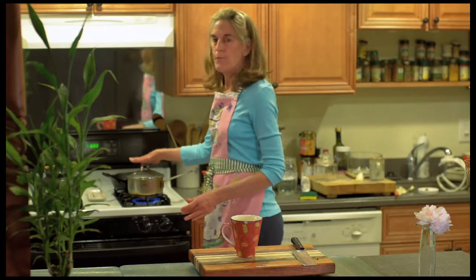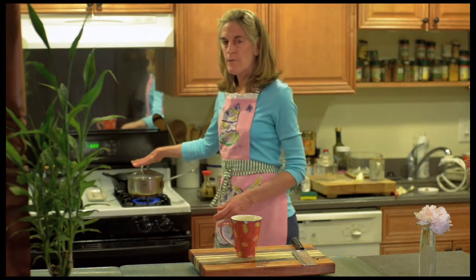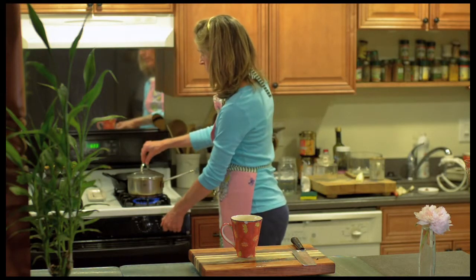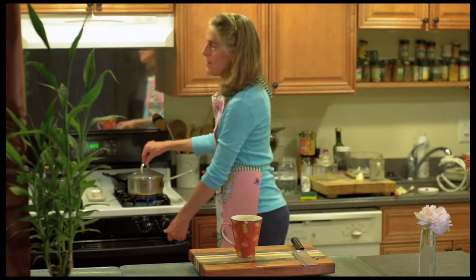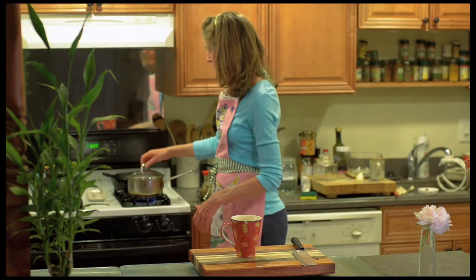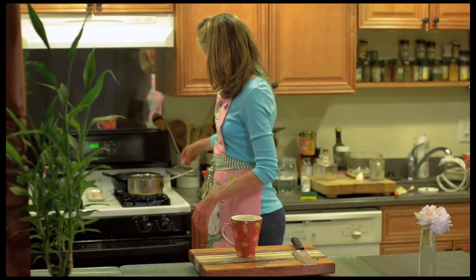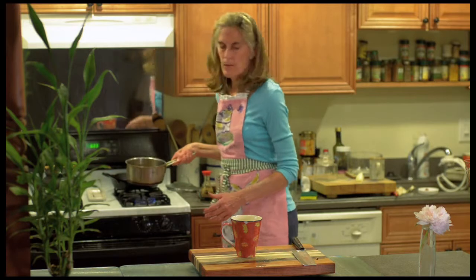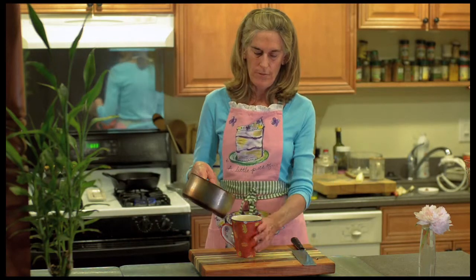After four to five minutes of simmering, turn the flame down and cook it for about ten more minutes until the flavor of the shiitake is all in the broth. With this tea you can actually drink it and also eat the mushrooms — they're very delicious.